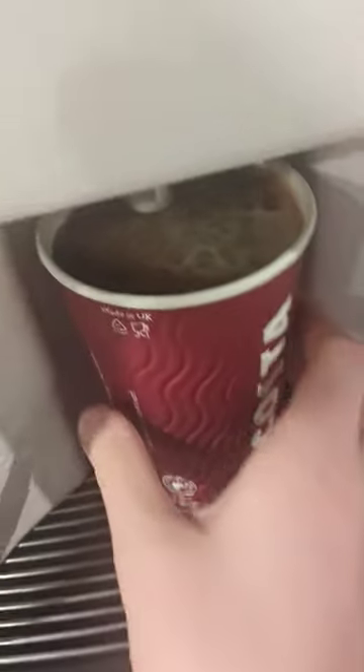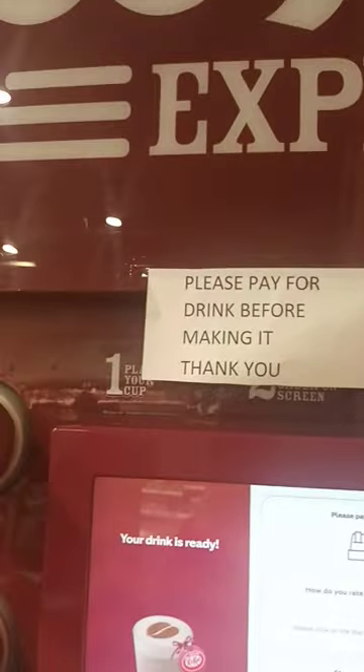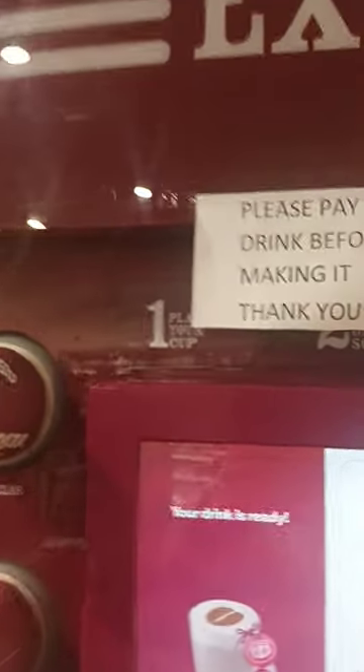That's how to make a hot chocolate inspired by KitKat drink from the Costa Express vending machine. I'll see you in the next video. Bye for now.